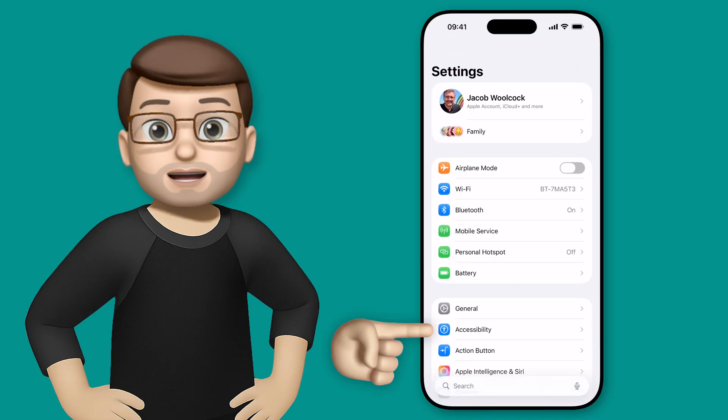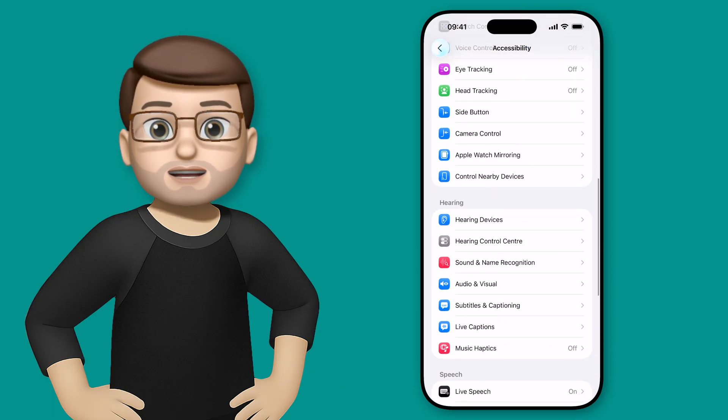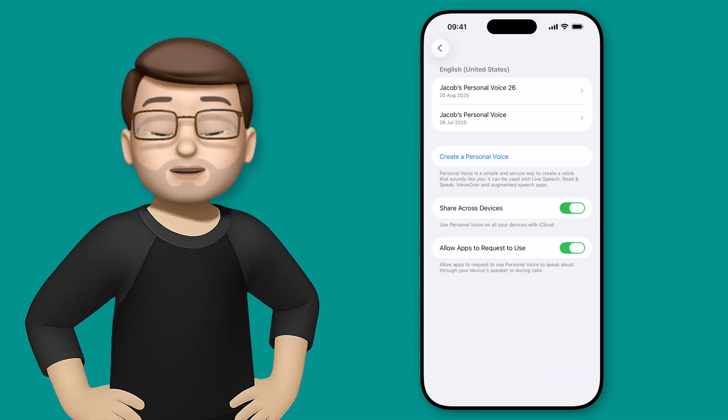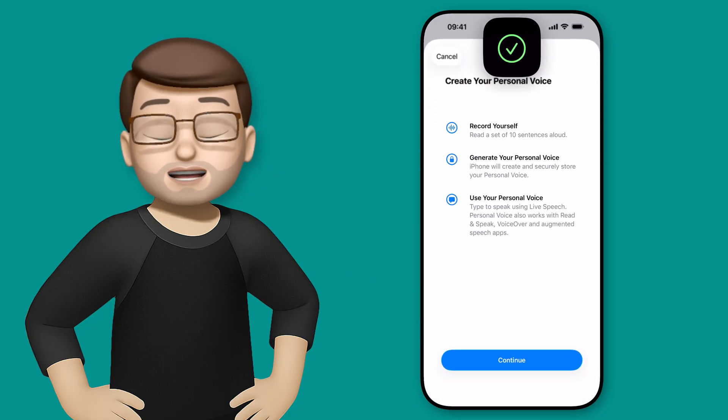In the Settings app, go to Accessibility, and then scroll down to where it says Personal Voice. From here, tap on the option to Create a Personal Voice — and this process has changed since last year.